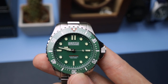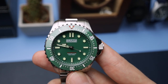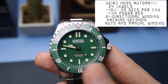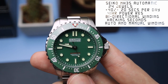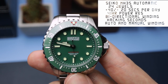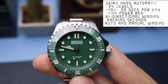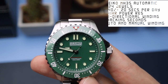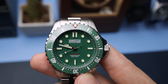Now let's talk movement. This one is using a Seiko NH35. You've seen the specs time and time again, so I can't really add much. All I can say is this example is working perfectly fine and keeping good time. It's a reliable, robust movement — a bit boring, but it just gets the job done. Specs are on screen if you want to check them out.